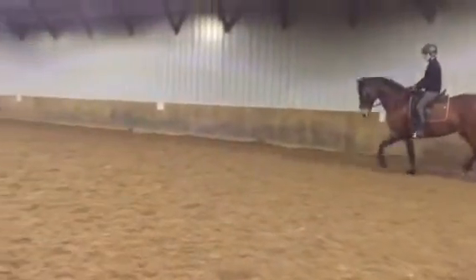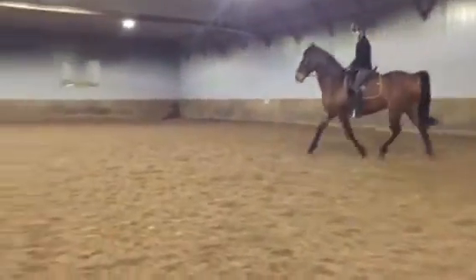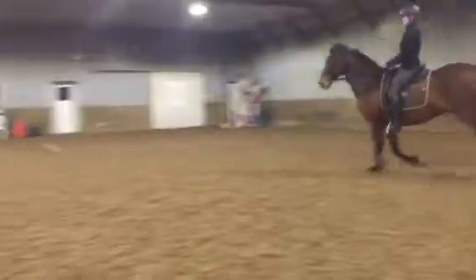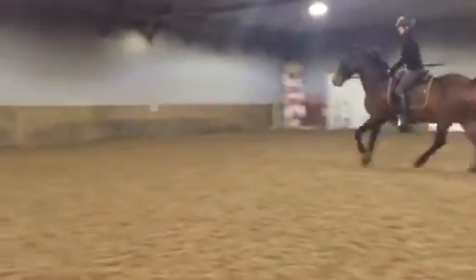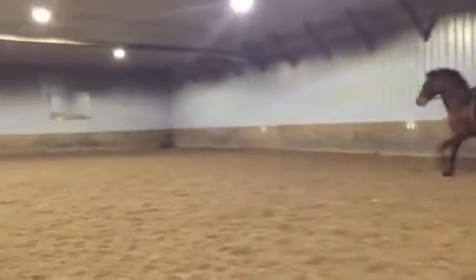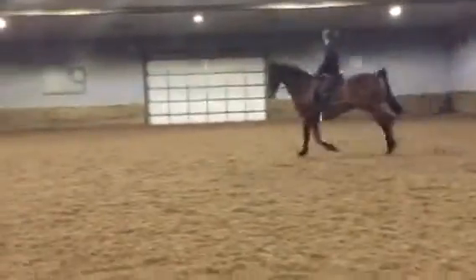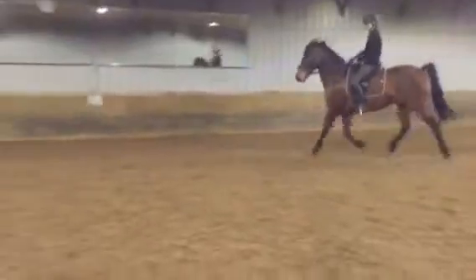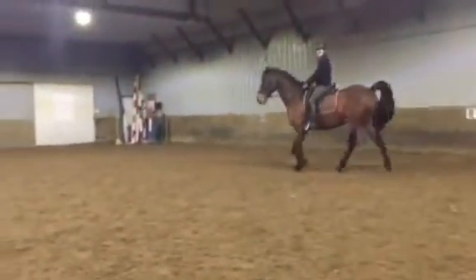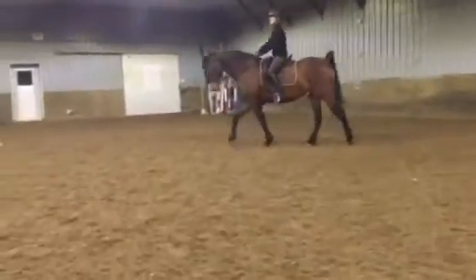And then relax. Good job. Good boy. Really good. Think nice long neck with him. Yep. And even, you can bring your shoulders back just a touch — that'll help his posture. Feel that difference? Super. It's okay that he lost it. You changed your balance and he said, what was that?